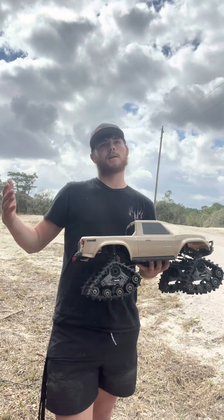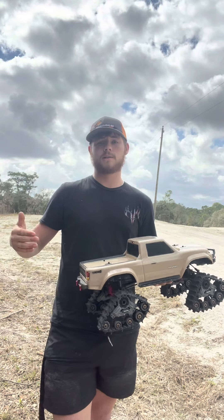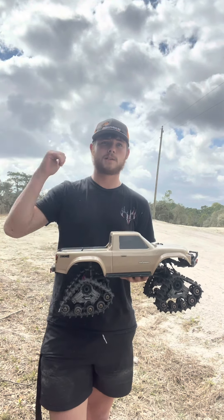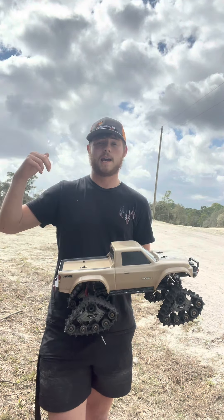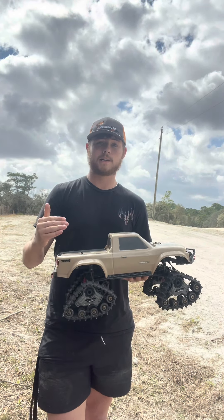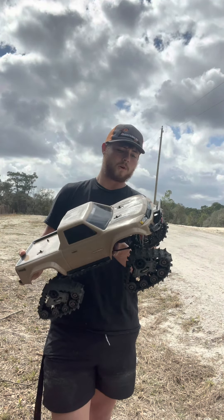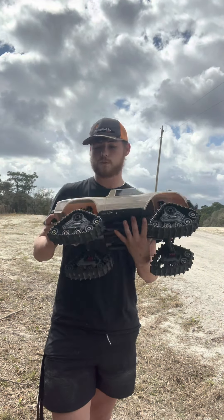It blew up — the ESC blew. A bunch of other stuff happened, so I sent it back to Traxxas. It's on its way now, everything's fixed, and soon we'll be making videos with that as well. You guys will like that truck a lot, but anyways, we're going to be running this TRX4 Sport with the tracks on it.